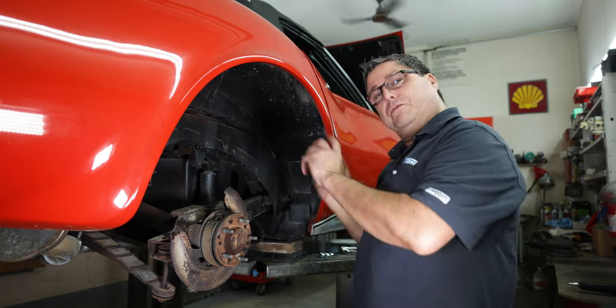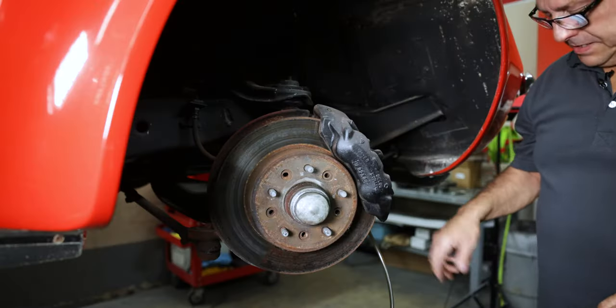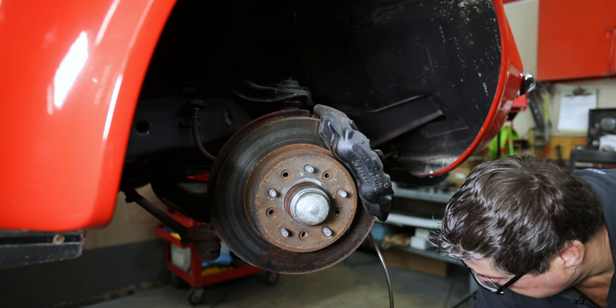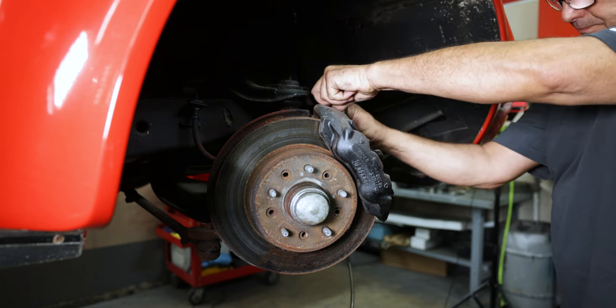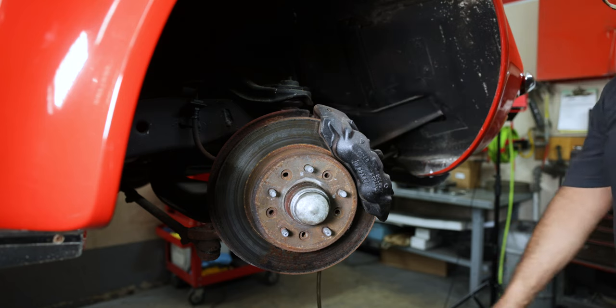The rear's done. I'm going to move to the front, and we're also going to do the master cylinder. Now we're on to the front — I want to evacuate the fluid from this just like we did the rear. Open it up; it doesn't take long with suction.